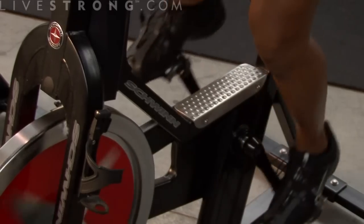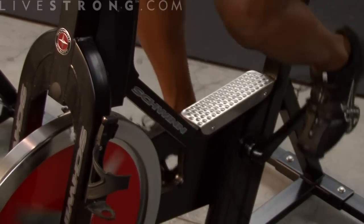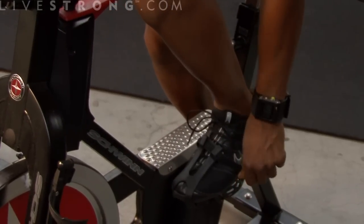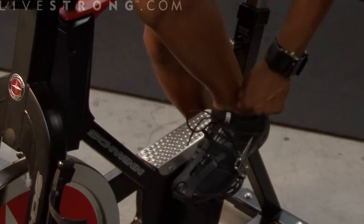Your feet need to be at a flat position, as if you're scraping gum off of the bottom of your shoe each time you pedal down — not pointed down and not flexed back. Also make sure that you have your feet tight in your pedal cages. That's about it for spinning. Enjoy the ride and enjoy the journey.